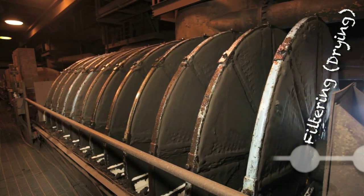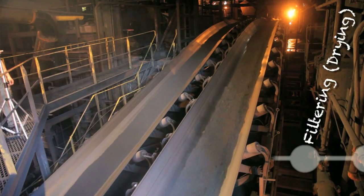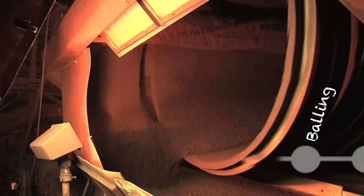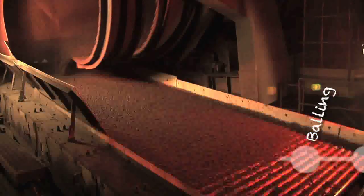We take the iron content — it flows through pipes over to the filtering process. The filters extract the water, and after it goes from the filters, it is transferred to balling, where there are these huge balling drums that rotate around and around until they make what we call green balls.